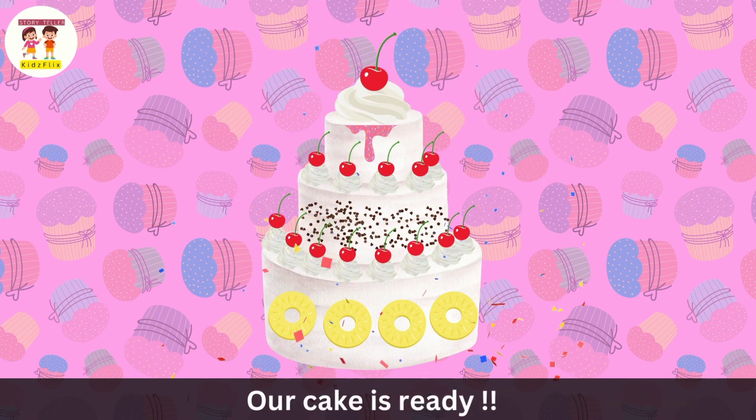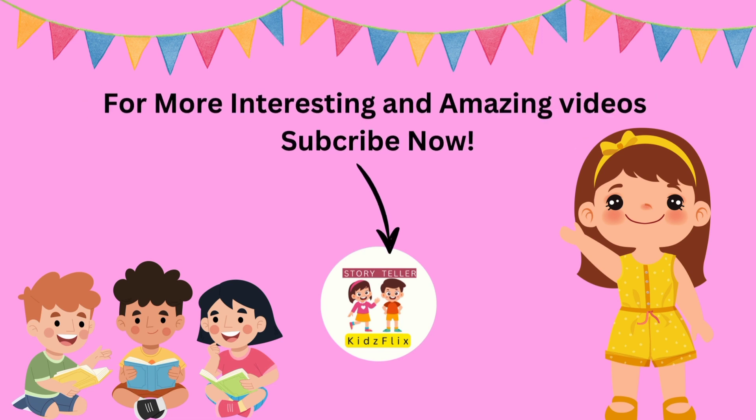Our cake is ready. For more interesting and amazing videos, subscribe now.